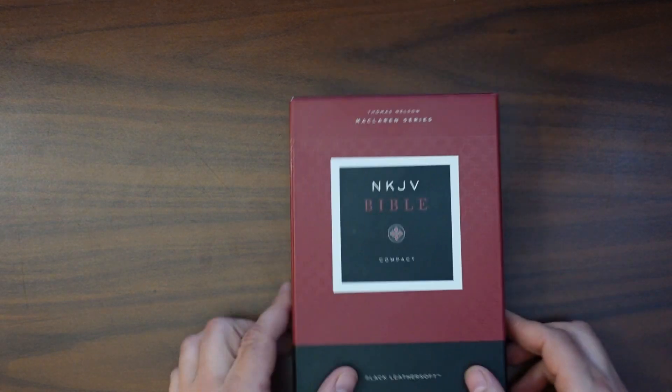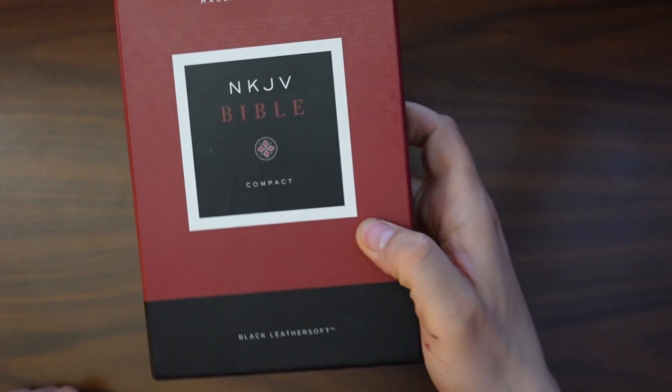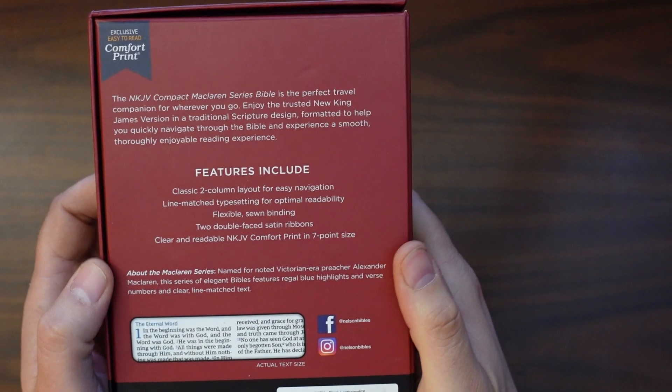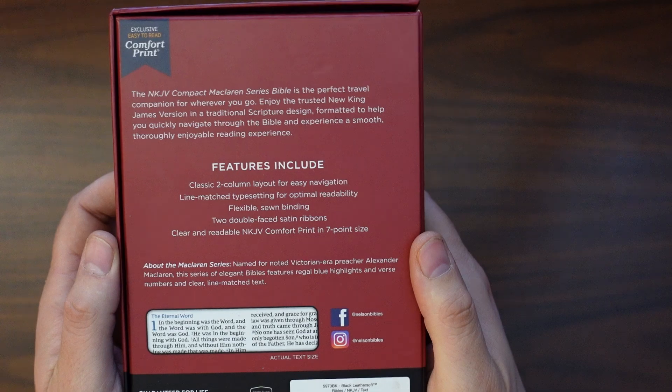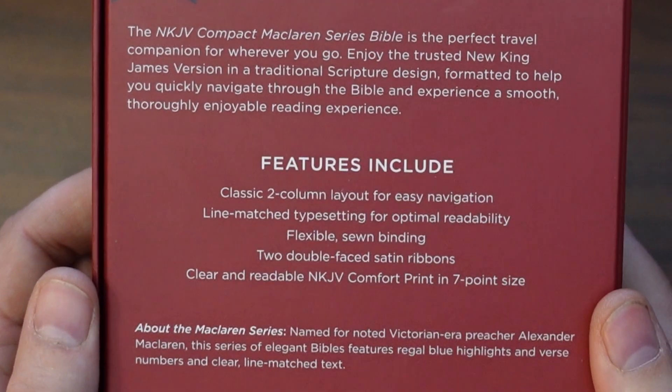When you order your NKJV McLaren, it's going to come in this handy little clamshell box. There is the type of Bible it is on the front there, and taking a look at the back, you get some specific details about that. I'll hold that here and you can pause and read those if you like.